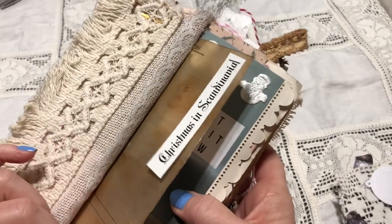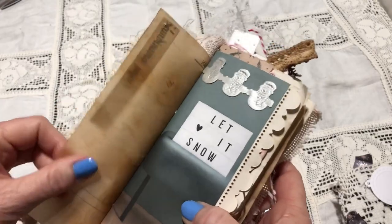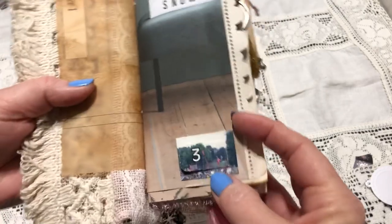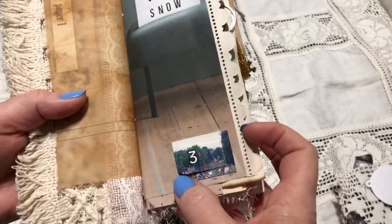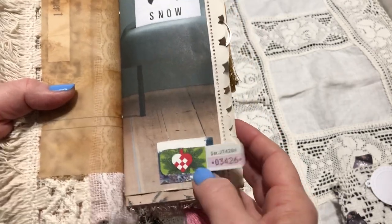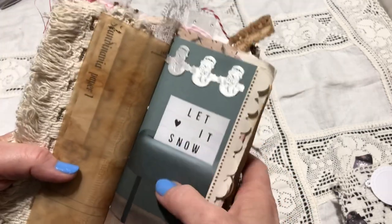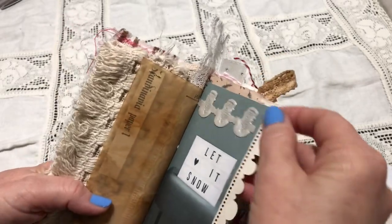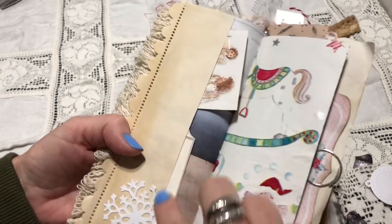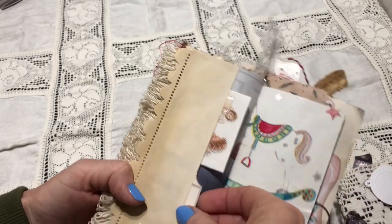I attached with this brad a vintage piece of trim that you can use to embellish, plus some lace. This is one of the papers from a scrapbook collection called Christmas in Scandinavia — it's discontinued and the designer is actually from my hometown. This is a coffee-dyed vintage architectural paper that feels like vellum. This is an old advent calendar, like a lottery thing — it has hatches, one for each day, with a number and a little image. Just glued that in for fun. A little snow and some snowmen, a little die cut piece of paper.